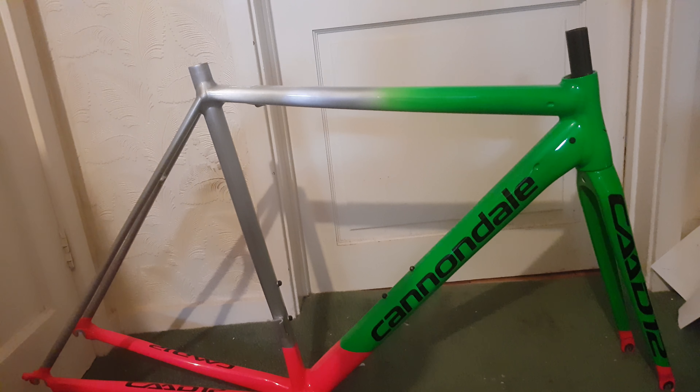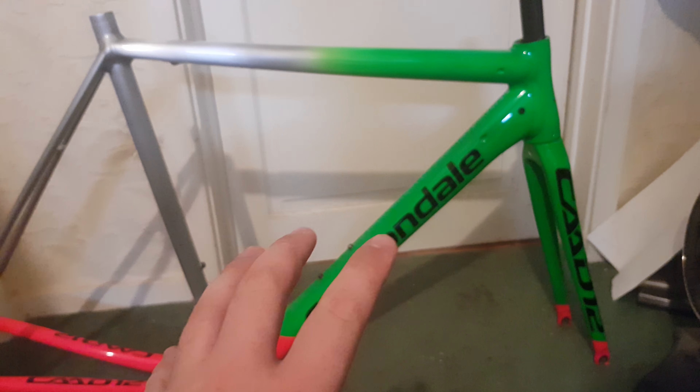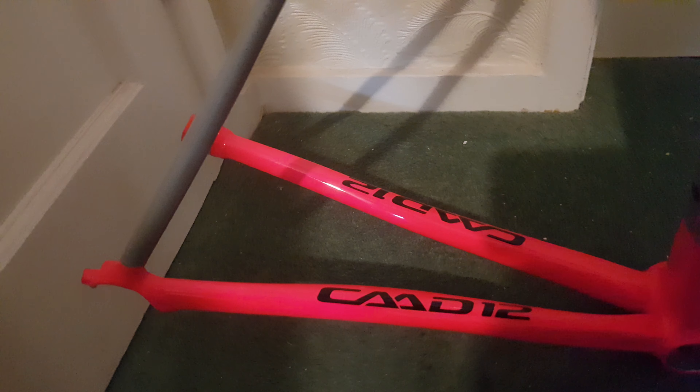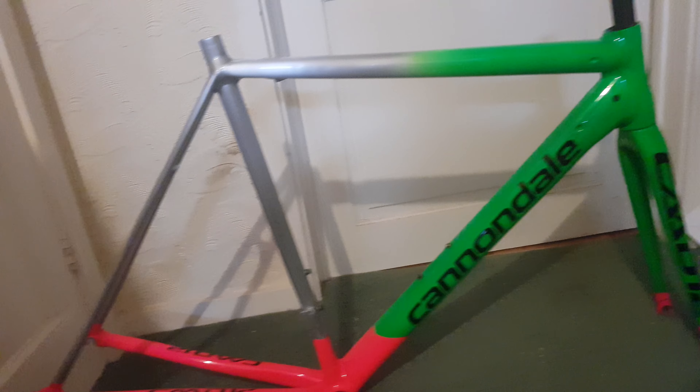For the decals I also wanted to make it a little bit cleaner, because on the original there are decals on the back, on top, down the sides, and on the fork. So I've kept it pretty simple — 'Cannondale' in the middle, 'CAD 12' on the top tube, and 'CAD 12' on the stays. Kept it pretty clean, and this is going to be a very, very nice bike to build.